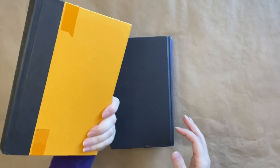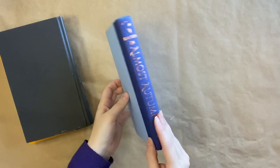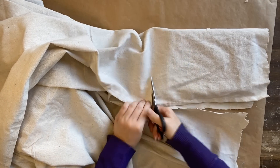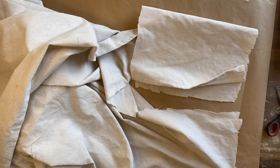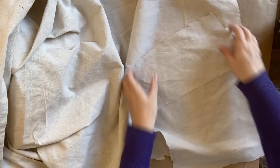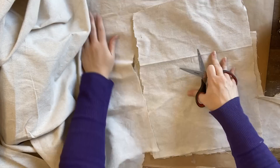For our first project I'm going to be using these hardcover books that I thrifted. I am going to be covering them with drop cloth. I've laid the book down on top of it and I'm just measuring out to make sure that it's going to fit each of the books the same, and then I'm going to cut out three lengths of the drop cloth.